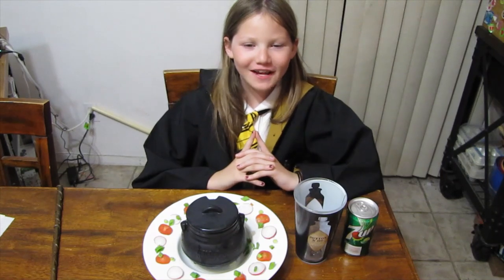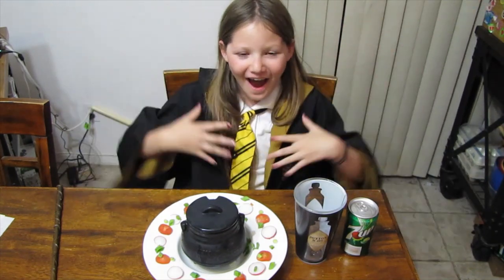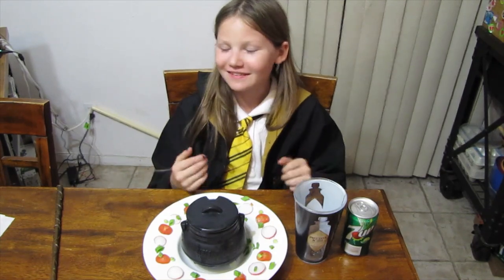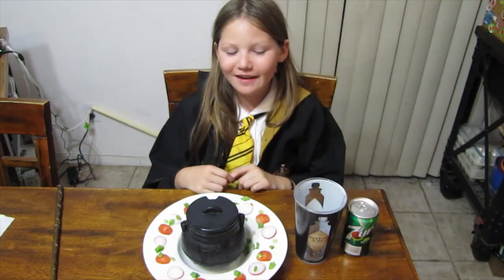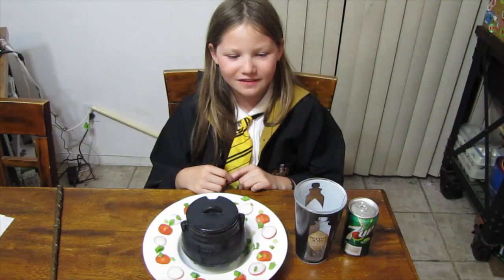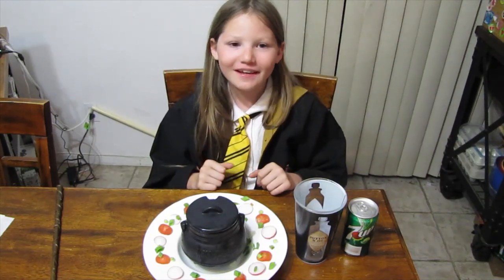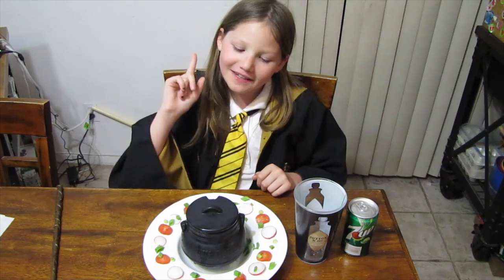Hi guys! Welcome to our channel, Exploring It All. I'm Miraculous Girl. Join me and my dad while we explore subscription boxes, the outdoors, gear and equipment, and other fun things and places. Before we get started, hit like, subscribe, and ring the notification bell. Ding!